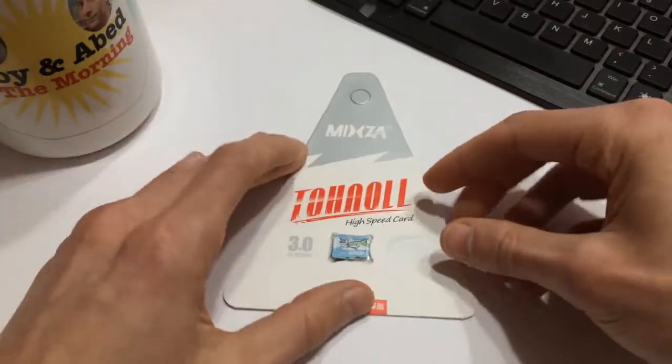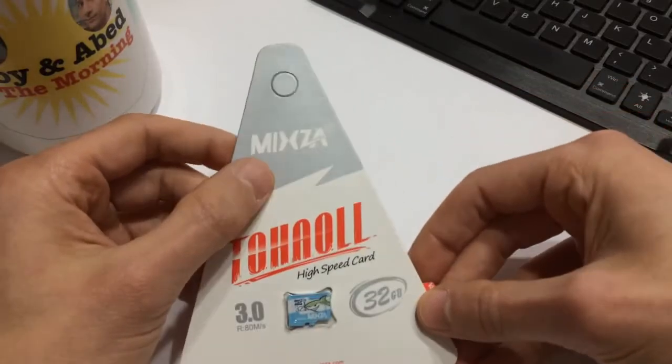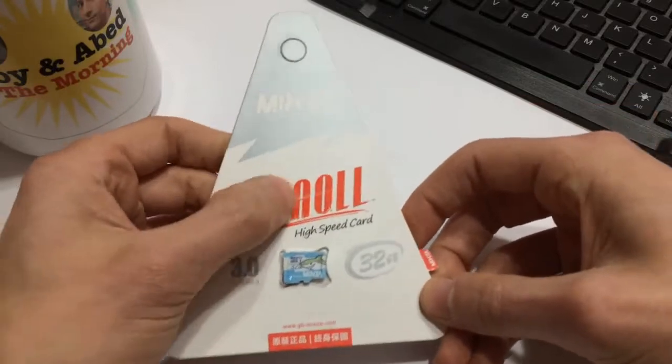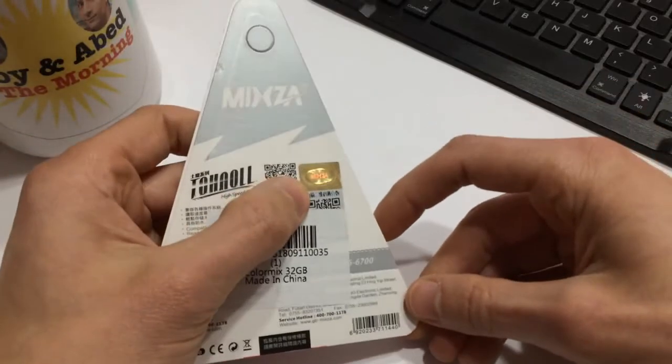I was actually pretty impressed when it came in the mail because it's retail packaging — it is not some Kingston brand knockoff. The packaging feels good, it's almost embossed, it's got some shiny bits to it, and you can see on the back there's a little hologram.